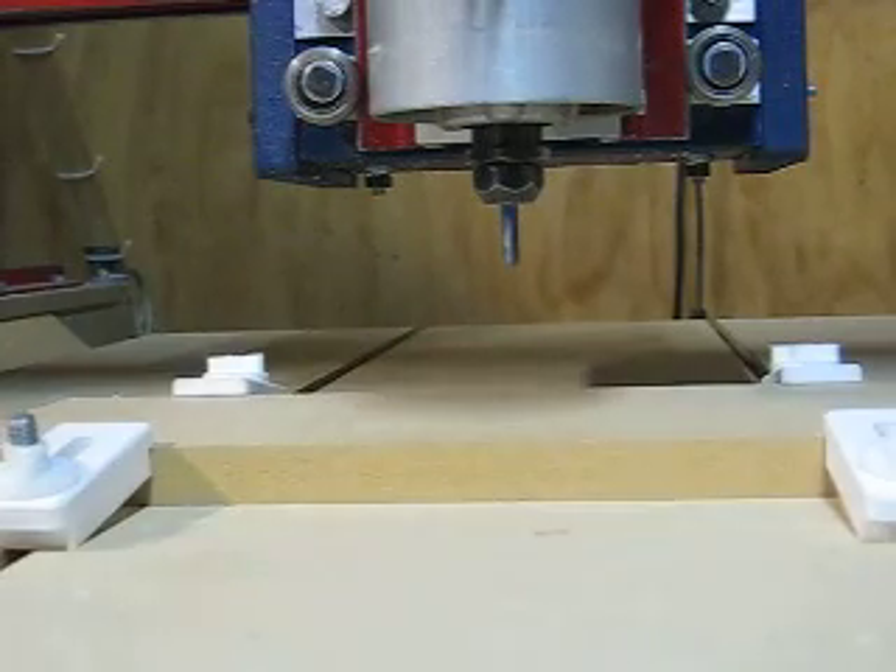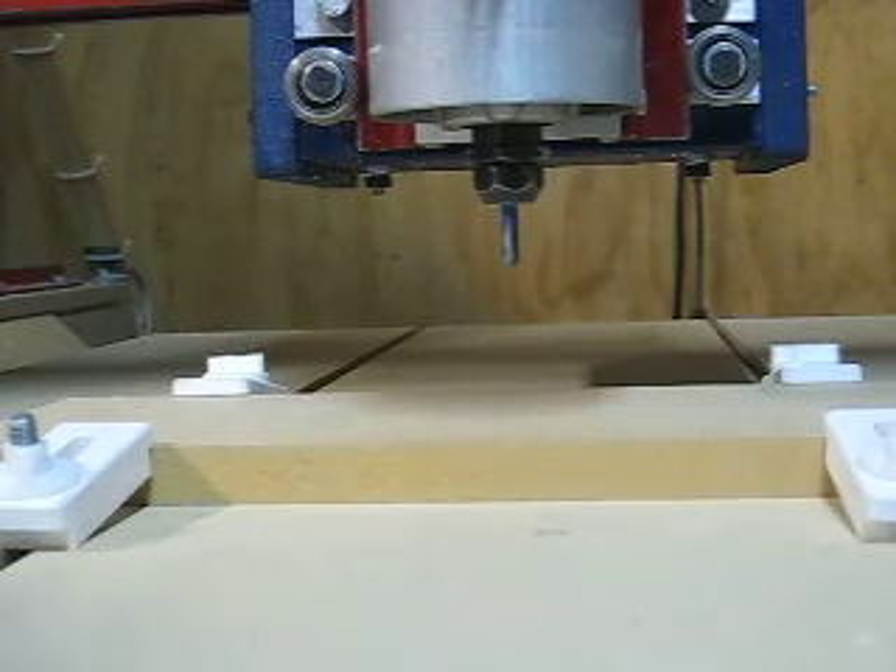In Turbo CNC I can simply now enter 50 millimetres for the Z height and I'm away. All I have to do is push Z, Alt E, Enter, 50, Enter — and now my Z is showing as 50 millimetres.